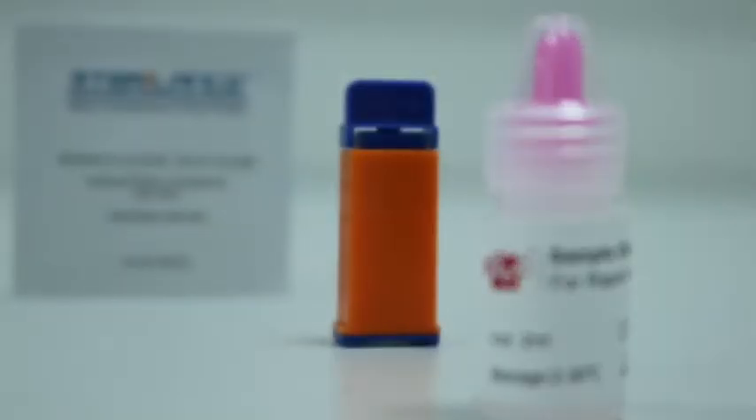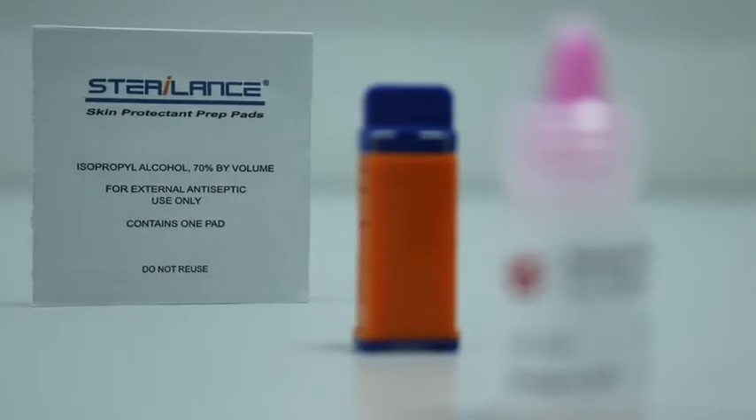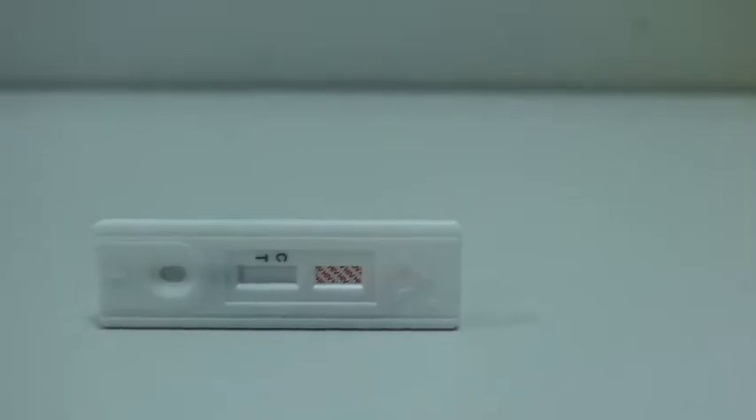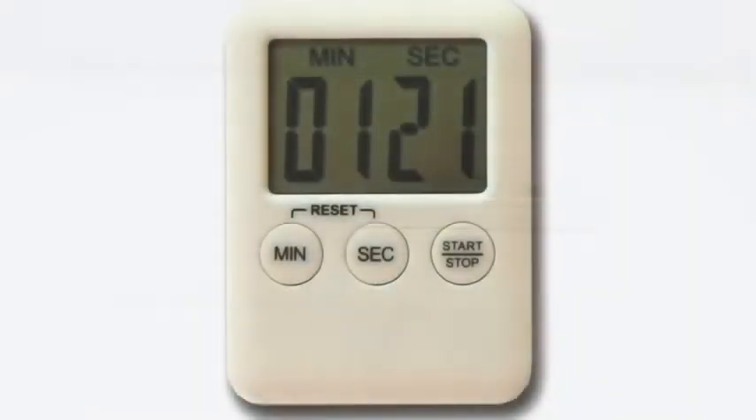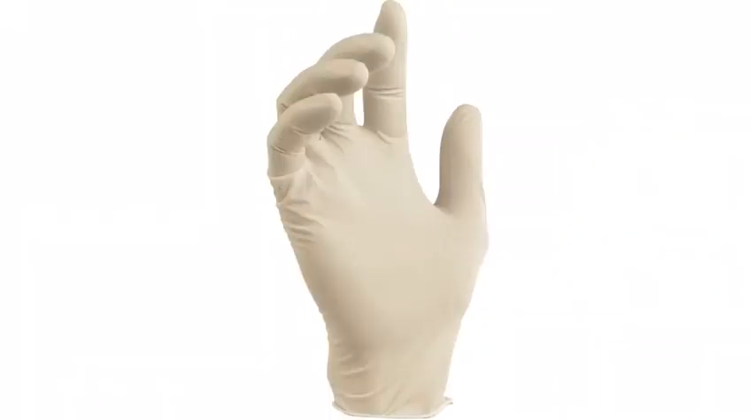Within the product packaging you will find several components included: instructions for use, a single use safety lancet, a bottle containing chase buffer, an alcohol swab, and a small pouch containing the test cassette and a dropper used for sample collection. Please note that a timer and gloves are not provided within the box but are necessary for proper operation of the test.